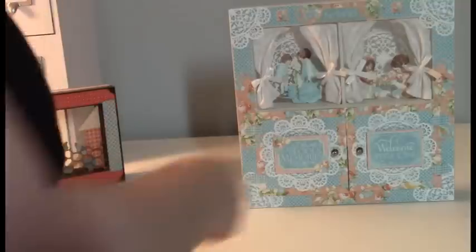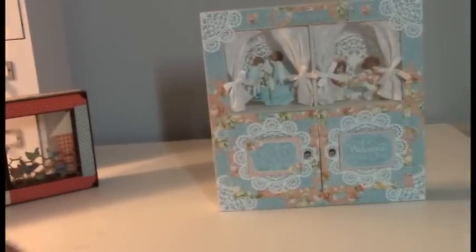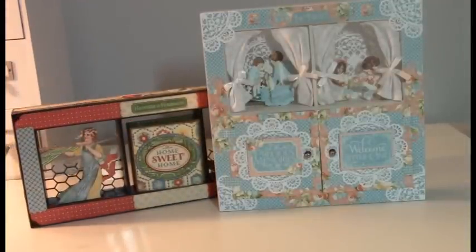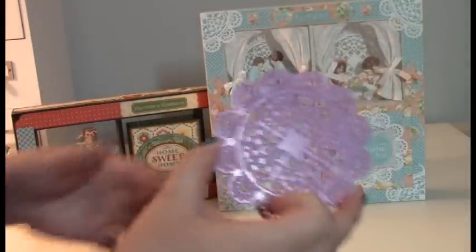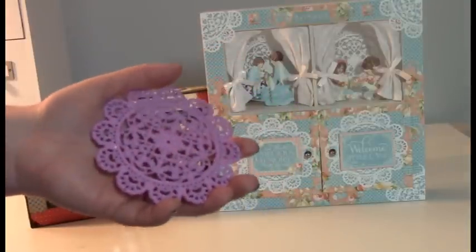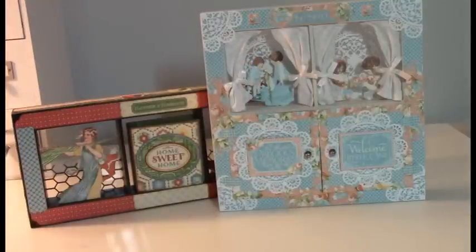The doorknobs are Tim Holtz hitch fasteners. So that's what we have — two shadow boxes decorated with mini albums inside. I will have the mini album tutorial posted probably the same day I load this video up, so keep an eye out. My website is www.webofcreativity.net. If you're wondering about the doily die, it's Prima — the eyelet scallop doily die. That's it. Thank you for watching.